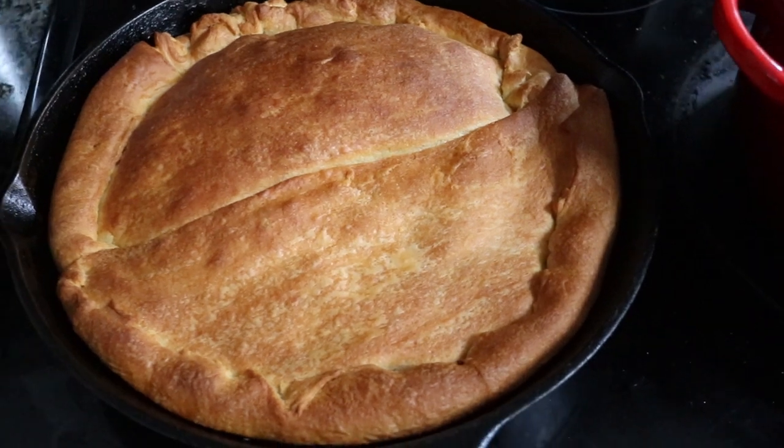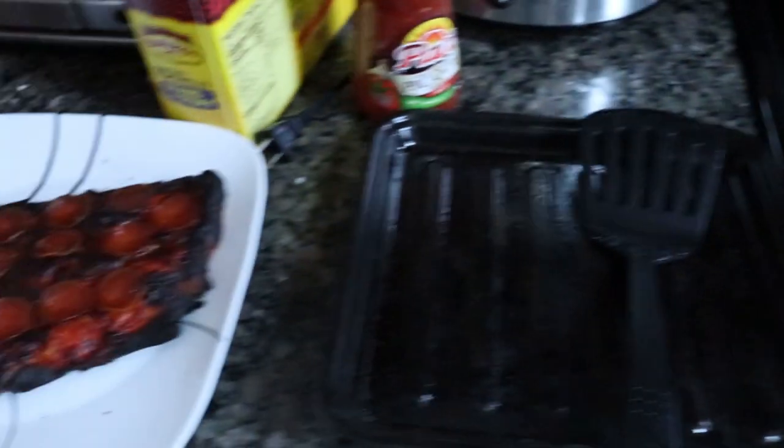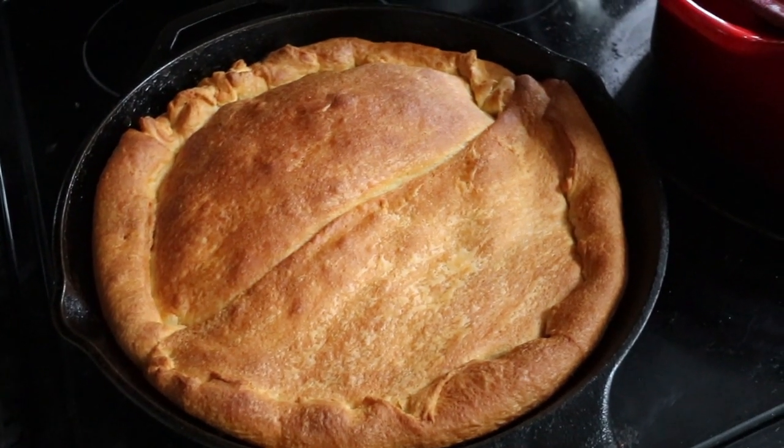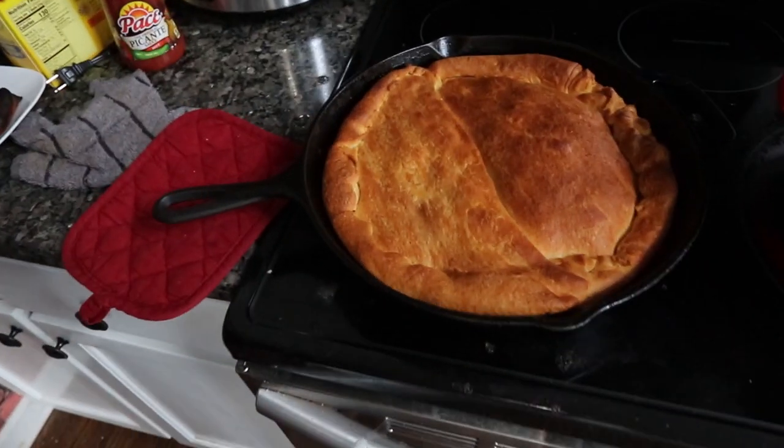I'm no expert but I'd say that's golden brown. Went ahead and took it out — turned out a lot better than the tester I made in the toaster oven. That one was dark. We'll let it sit for five minutes. The recipe originally called for 40 minutes but I think I took it out with about 14 minutes left, so it was only in there for about 25 minutes. The recipe said 40 minutes or until golden brown, and when I pulled that monstrosity out of the toaster oven I checked it and was like yeah, it's ready. Maybe I completely flummoxed this thing, but we'll see.